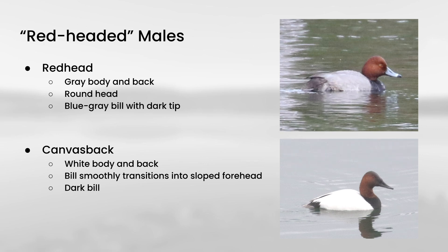The first thing you might notice is that on redhead, the body is sort of a light gray color, whereas on canvasback it is white. But in some lighting conditions, the gray body on redhead can look pretty washed out, so this field mark is not necessarily as clear-cut as it would seem at first appearance. So it's more reliable to use details of the bill and the head structure.